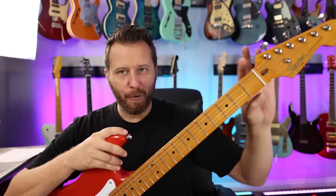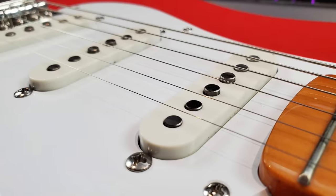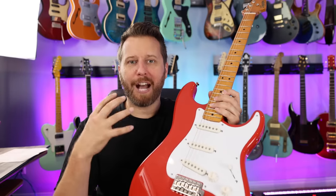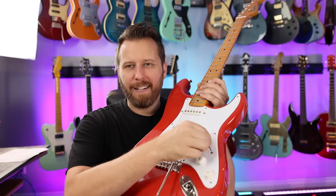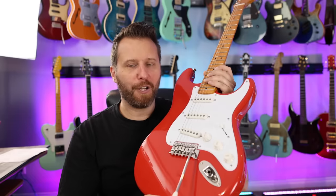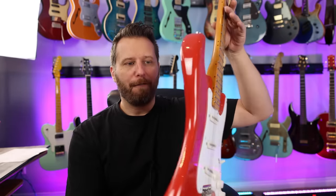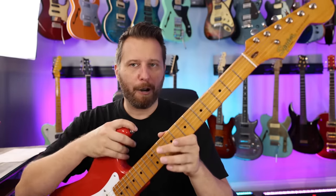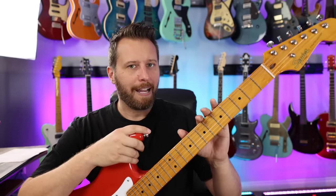The Classic Vibe has nice tuning machines and a nice bone nut. In terms of the neck profile, very, very similar, though you get a gloss neck over the satin. The other big upgrade is the pickups — you get Alnico pickups over ceramic. On the Affinity, those ceramic pickups are pretty punchy and full. On the Classic Vibe, they're much more chimey and low output, sort of like a classic Strat. The electronics are very similar — you still get small dime-sized pots and a pretty cheap switch. So the electronics aren't a huge upgrade over the Affinity, but the pickups are, and the tuning machines and the nut. It's a very nice package overall, and these are very popular for a reason. It's a worthy upgrade if you want that prototypical Fender tone.